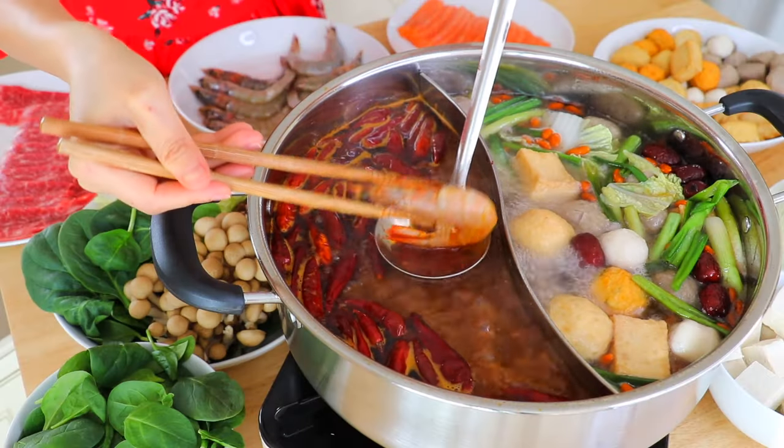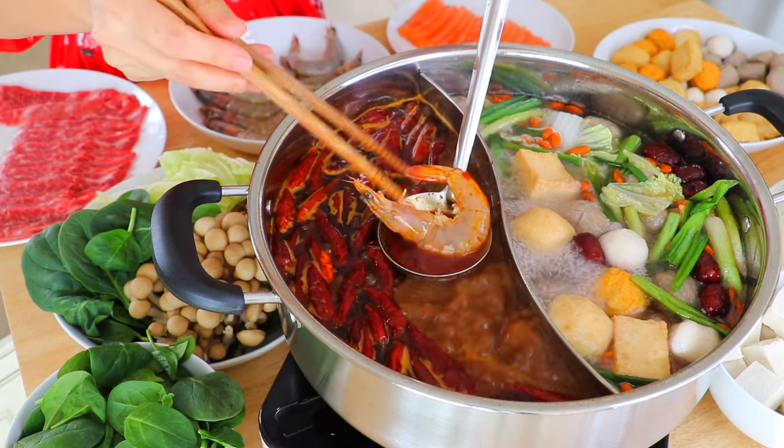So today I'm going to share with you two must-eat hot pot soup bases. And to celebrate Chinese New Year, I'm partnering with Noor. They're having this really awesome sweepstakes. Let's take a look.